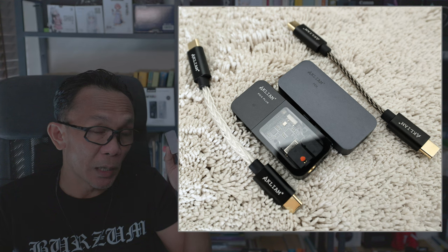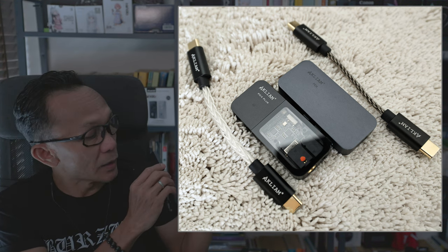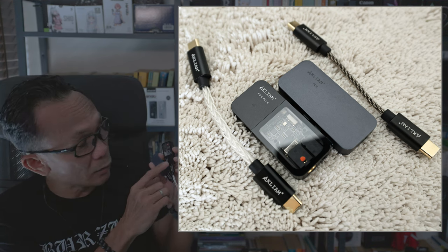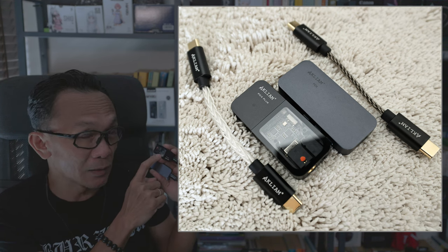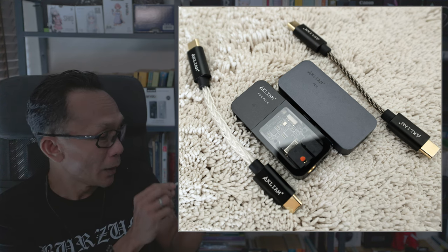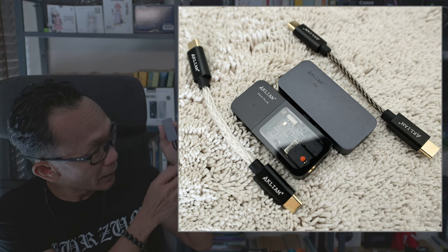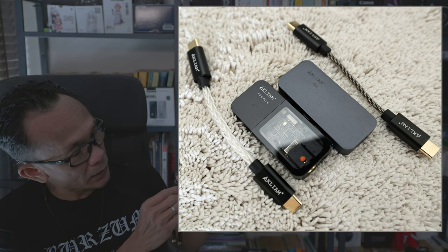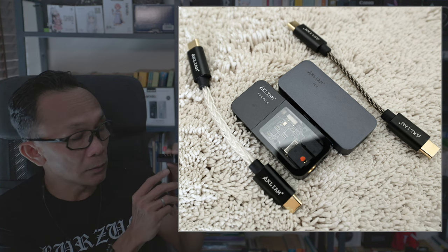Let's have a look at these two dongles side by side. Physically they're pretty much identical — the chassis, size, dimensions, and weight are similar with some differences. The PD4 Plus now comes with a glass window so you can see inside, comes in black, and the cable is thicker with a braided construction. The buttons and audio jacks are identical on both.